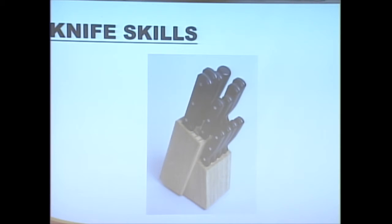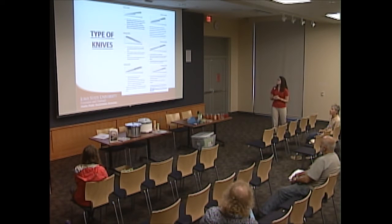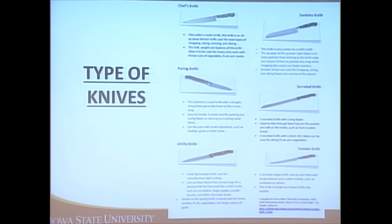There are a variety of knives you can purchase. Most often we're going to be using a paring knife or a chef's knife. You can also get more specialty knives, like the tomato knife shown here.